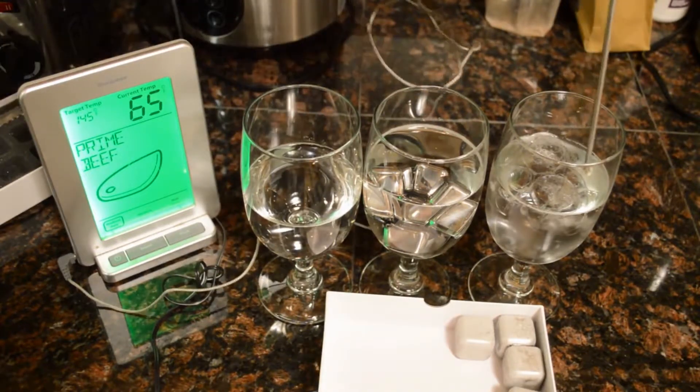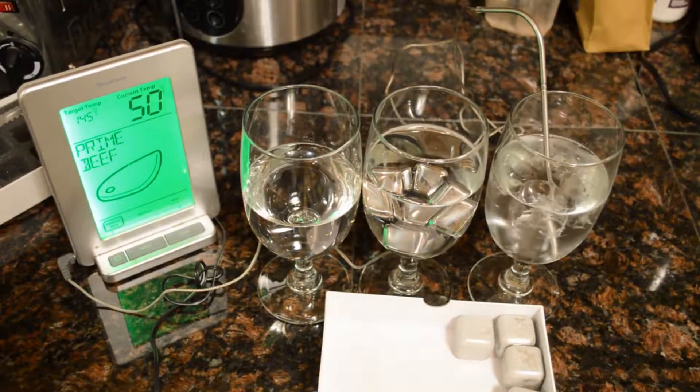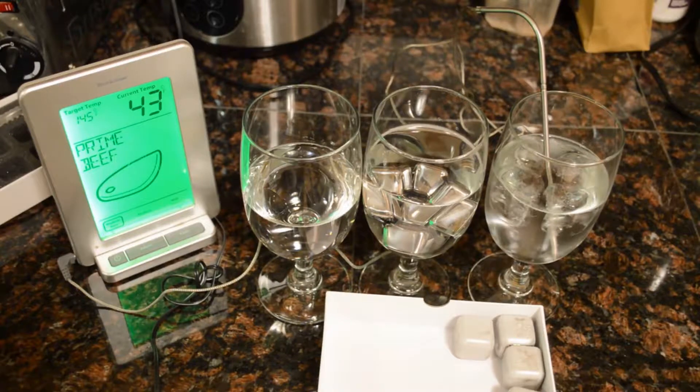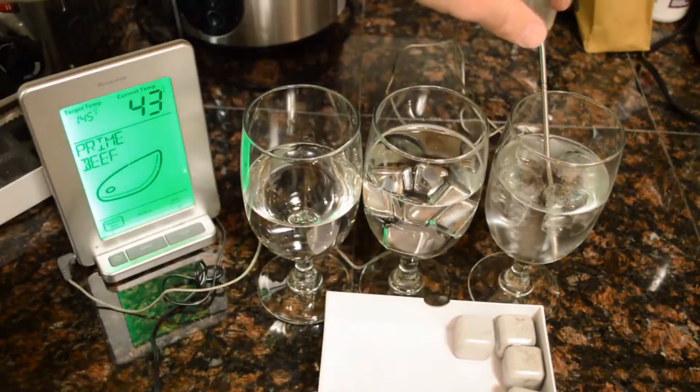And let's check the regular ice cubes. It looks about 43 degrees. And the big test here.